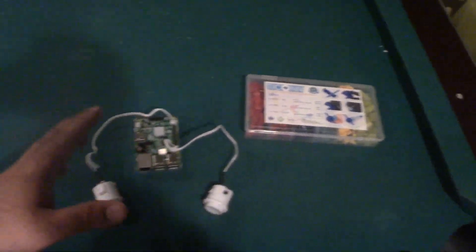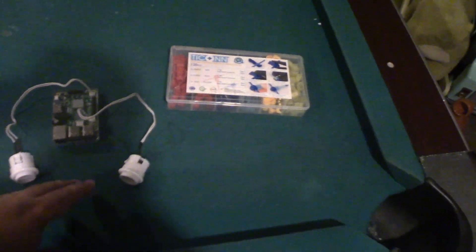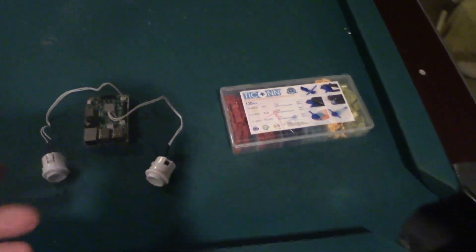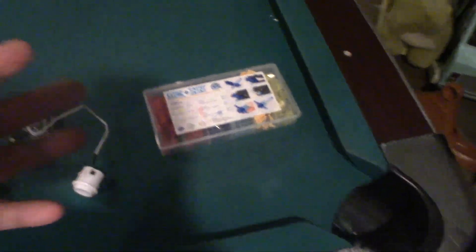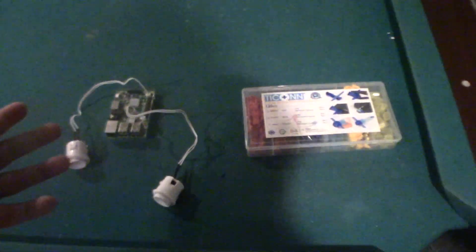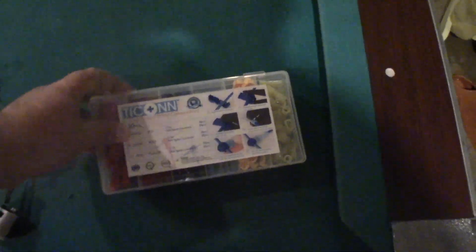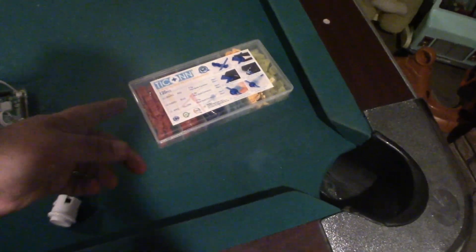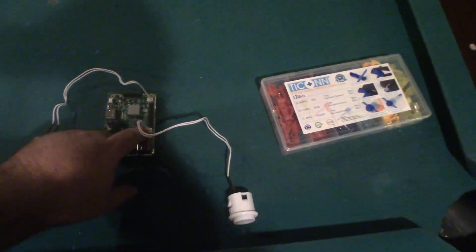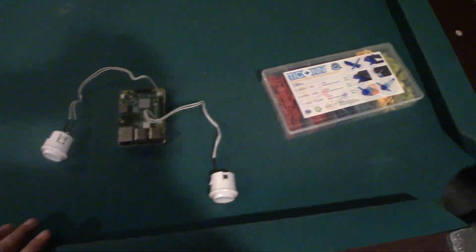Now, initially I wanted to get this working by splicing into the start button using one of these splicing tools — like you've seen people do with their coin doors. The problem is this button runs to the board, not to the encoder boards, so that won't work and will give you issues. These splicing tools are great though — not only for making a button function as two different things, but also for extending wires. Very cheap on Amazon. Whichever buttons you're using, your on and off switch is pins 5 and 6, and the very last pin for your exit emulator function. Once you have that hooked up, you'll be ready to go.